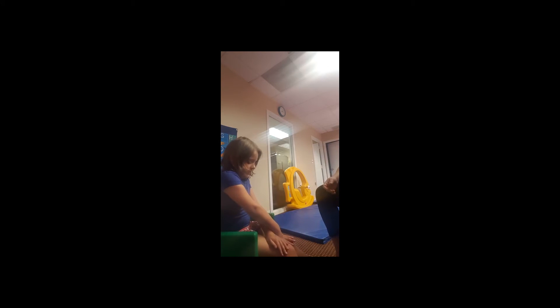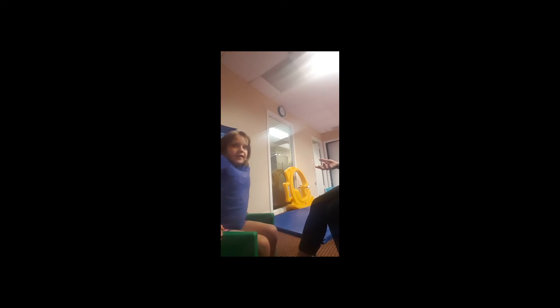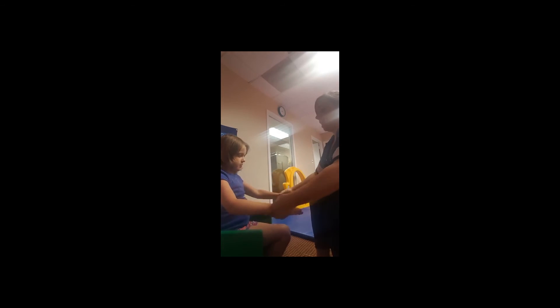Very nice. We're going to practice our cross-marching sitting down first to get used to it, and then maybe if we feel good about it, we'll stand up. Okay, I'll show you. You'll start with your hands up like this and you'll go blue, rainbow. Blue, rainbow. Let's do that five times.